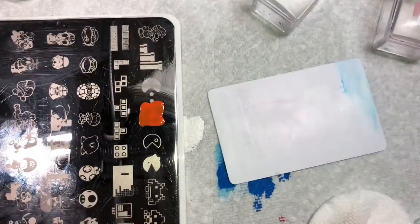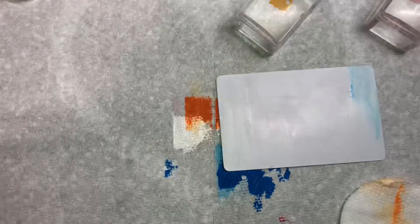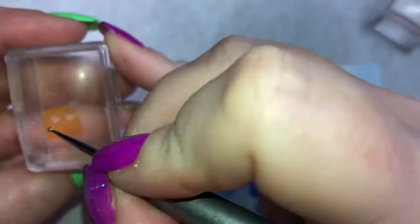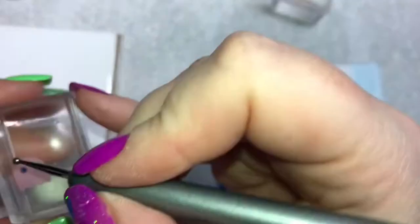For my second ghost I decided to go with orange and I'm just going to do the same thing I did with the pink one — removing the pupils and then painting them back in with the dark blue. I set that one aside and then I take out the white polish and fill in the whites of the eyes on the pink ghost.